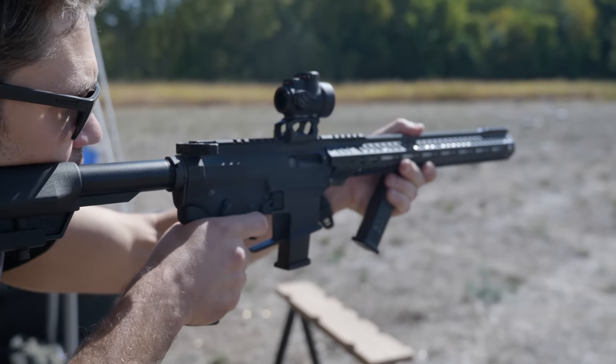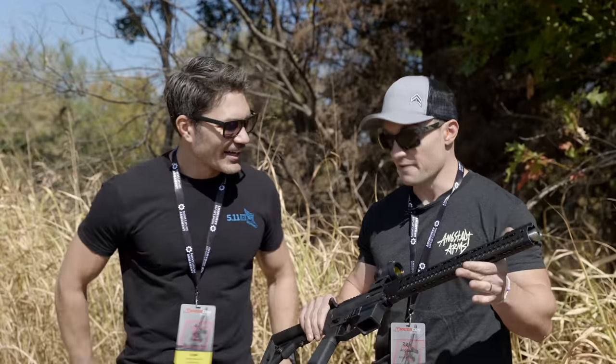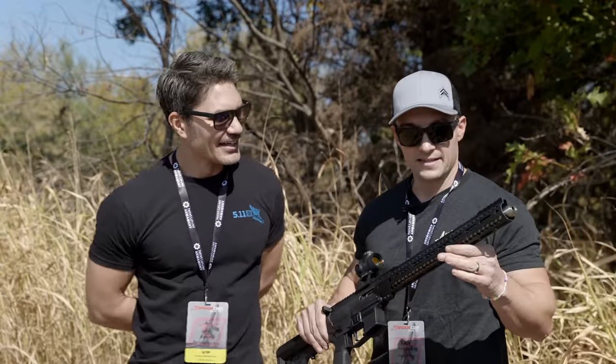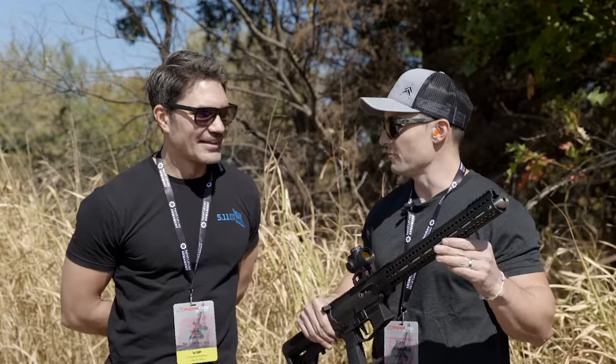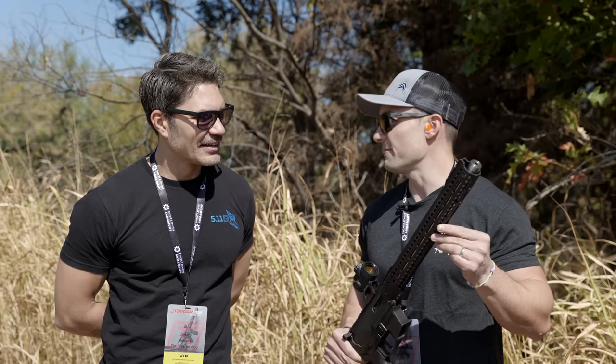Hey everyone, James with TFB TV here at TriggerCon 2022 in Kansas of all places. I ran into my good buddy Rich Angstack. What are you holding? This is the Vanquish 9 — it's an integrally suppressed nine millimeter. The first thing I said to you was: zero baffles, right?